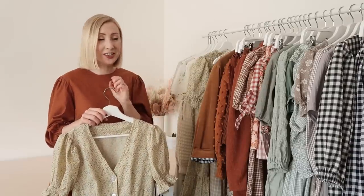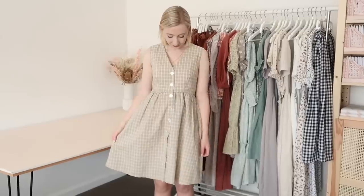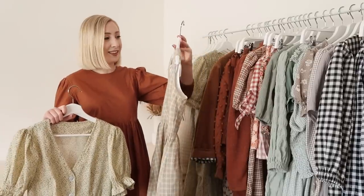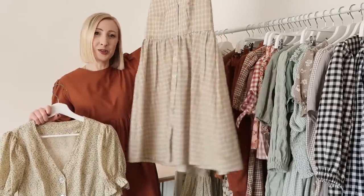The Daisy dress comes with three versions, and one of them is this sleeveless version with a fully lined bodice. Something I love about the Daisy dress is that it's easy to customize — this one is also the shorter length.